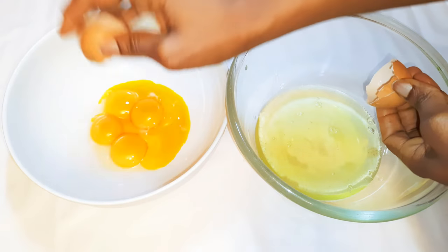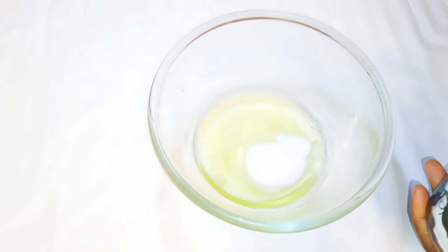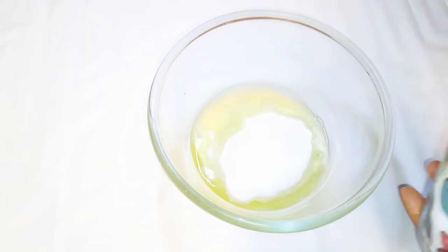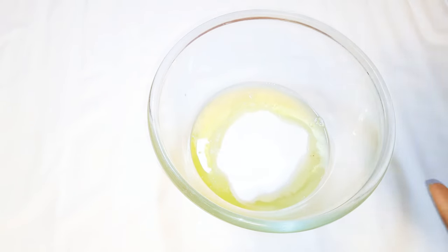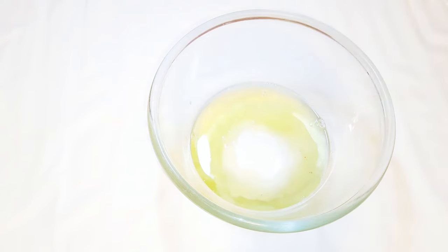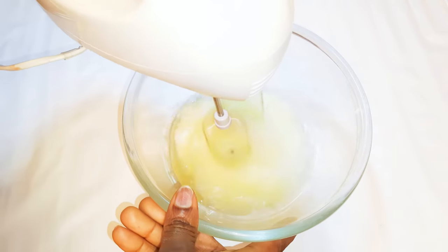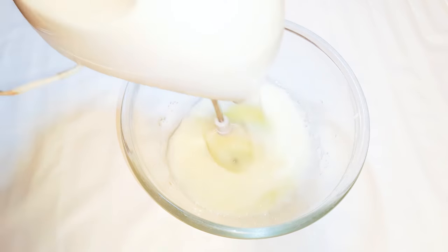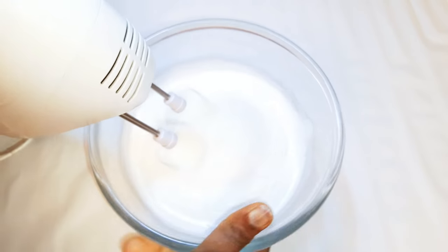I'll set the egg yolks aside for later. I'll get my egg whites and come in with some white sugar — I'm using about 150 grams of sugar. Next I'll drop in some vanilla essence, then come in with my mixer and whip it up till it turns fluffy.